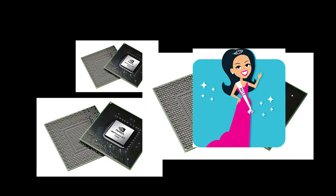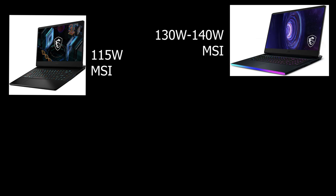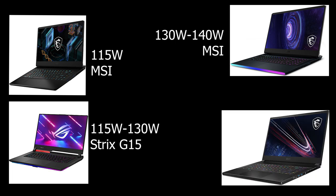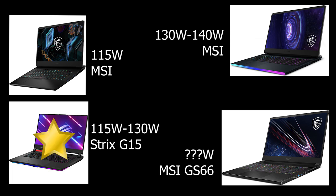So I'm going to go over some of the more popular ones. Those are the 115 watt modified MSI VBIOS, the 130 to 140 watt MSI VBIOS, the 115 to 130 watt Strix G15 VBIOS, and the shunt mod MSI GS66 VBIOS. My favorite of which is the Strix G15 VBIOS — it runs between 115 to 130 watts depending on how well your GPU is cooled. Since it's Asus, it knows when to throttle itself down if it gets too hot, so it works really well with this laptop. And since it's coming from a laptop of a similar line, I just trust it more.